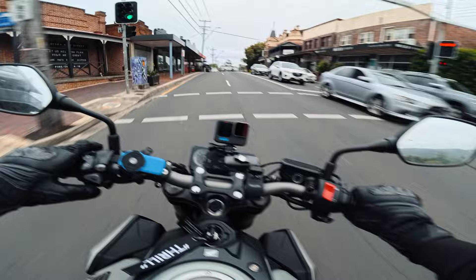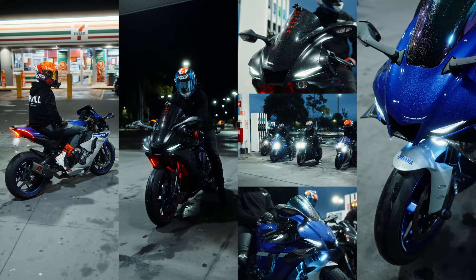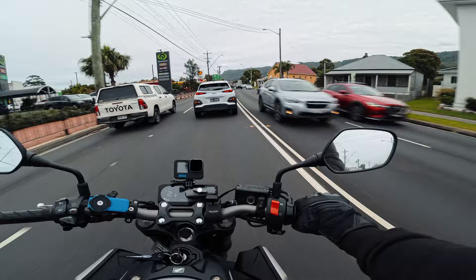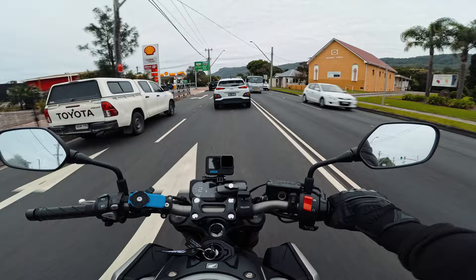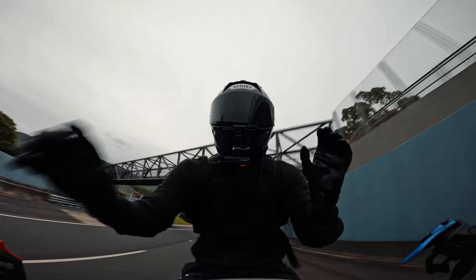Just recently I started doing client work, doing videography jobs for other motorcycle content creators. I've wanted to get into doing the rolling shots of motorcycles and there are a few ways to do it. There's the OG way where you put a camera on a gimbal and stick your head out the passenger window, or sit in the back seat and film roller shots that way. I've done that before but the legalities of that are kind of sketchy, especially here in Australia.